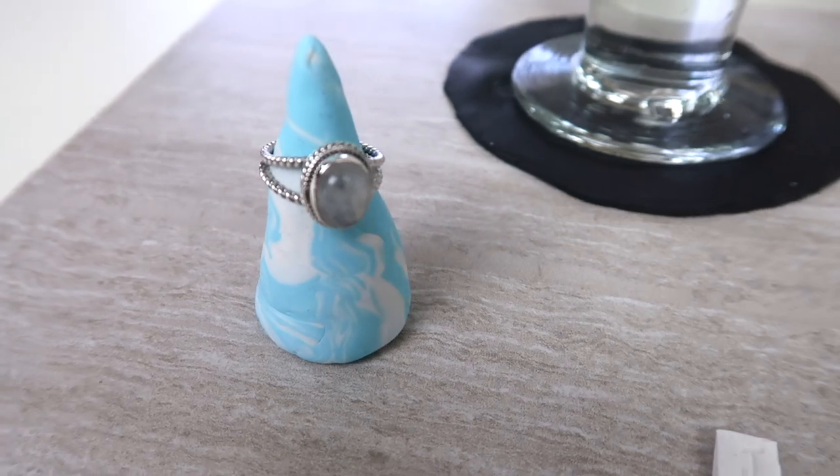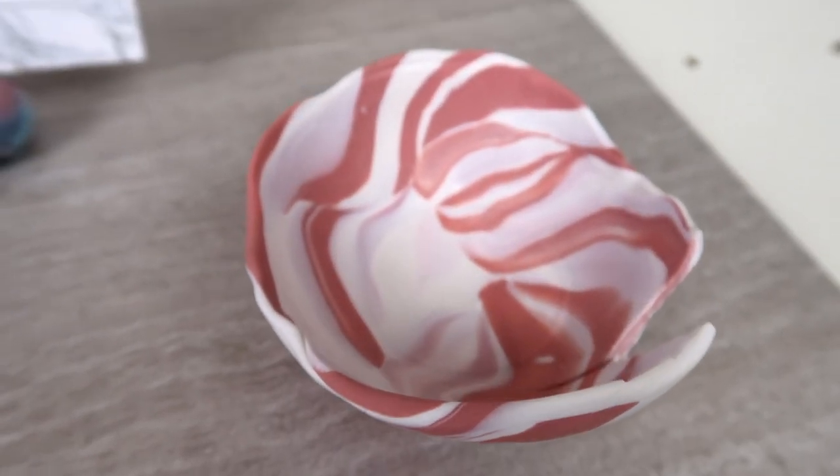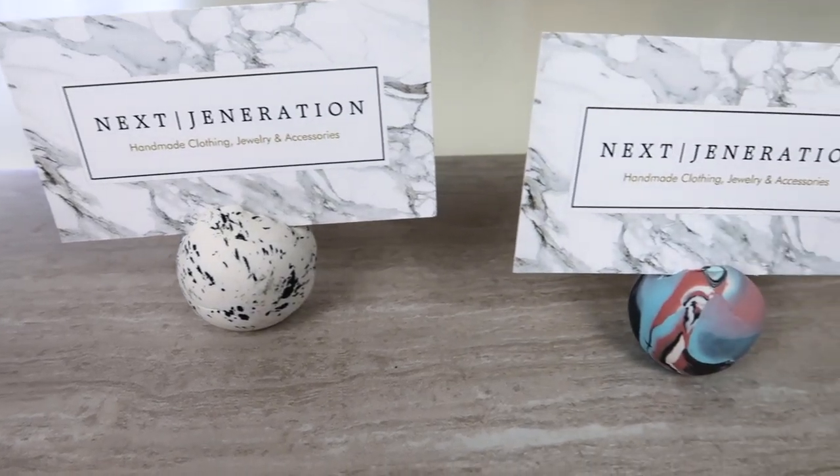We'll be making a ring holder, a coaster, a small bowl which you can also use for jewelry, some garden tags, a keychain, and lastly a photo holder. So we'll be making a variety of different things — I wanted to make a lot of completely different things to see what works best using this clay so I can give you guys my best opinion on it. Let's just jump right into the video.